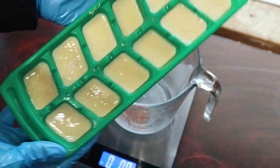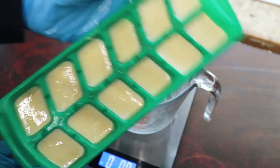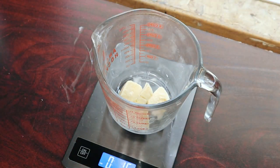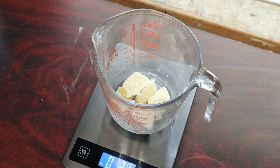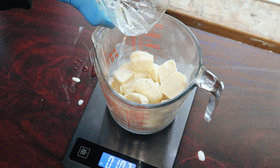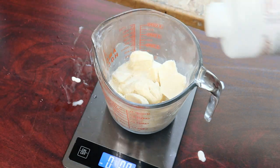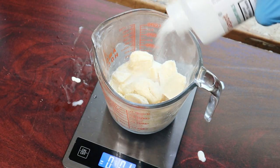I used condensed goat's milk for this recipe. You can use fresh goat's milk with the same amounts. It is so important that you freeze your milk before adding your sodium hydroxide to it. When making milk-based soaps, it's really important that we keep the temperatures as low as possible so that we don't burn our milk.